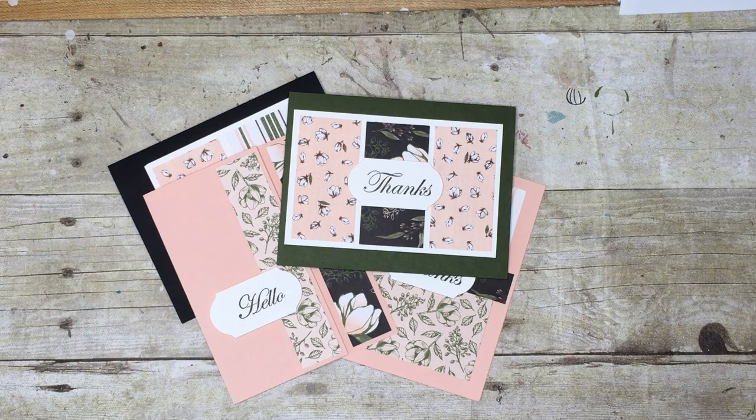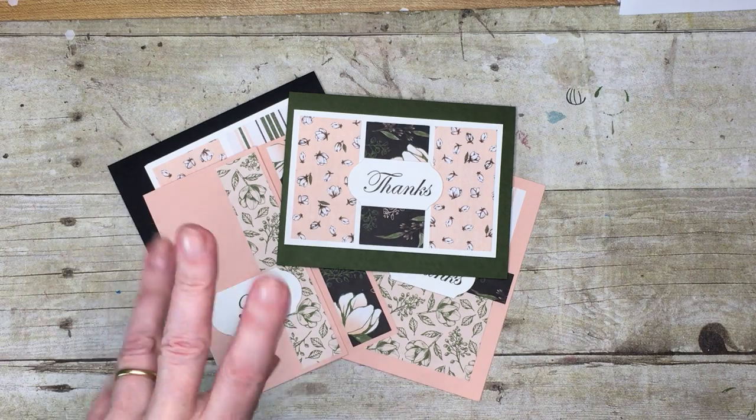Click below this video and it will take you to my blog, which will give you the details of how you can join in this class with me this month. Thanks very much. I look forward to hearing from you very soon. Bye now.